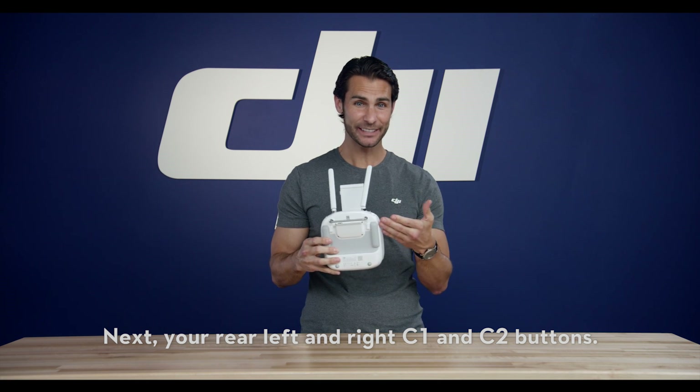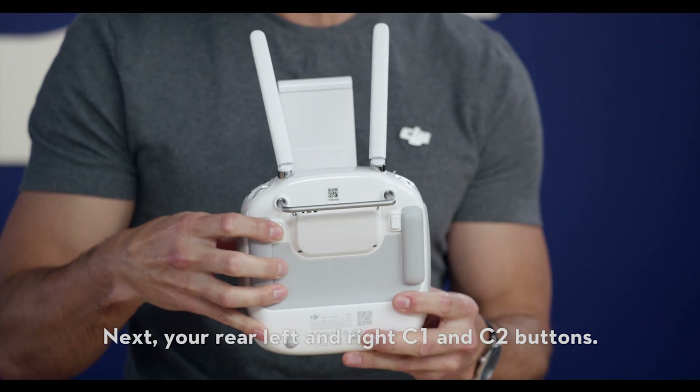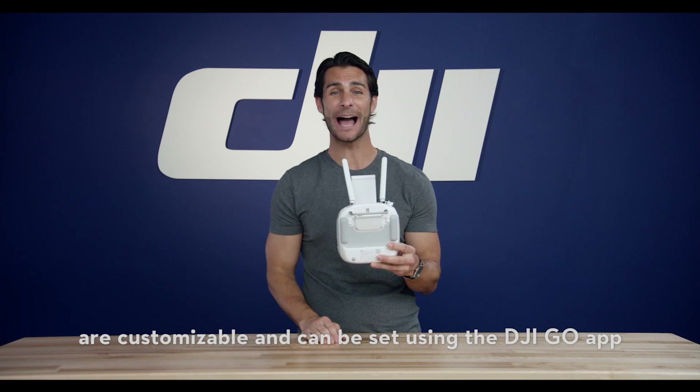Your rear left and right C1 and C2 buttons. These two buttons on the back of the remote controller are customizable and can be set using the DJI GO app.